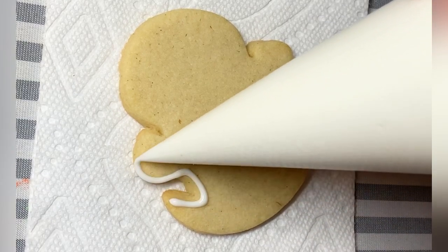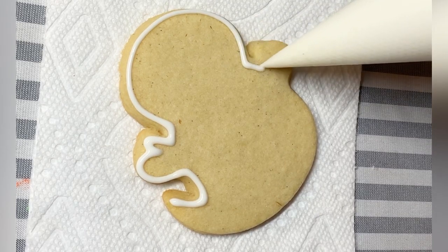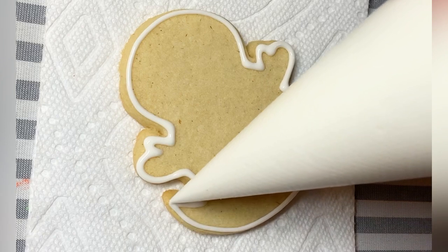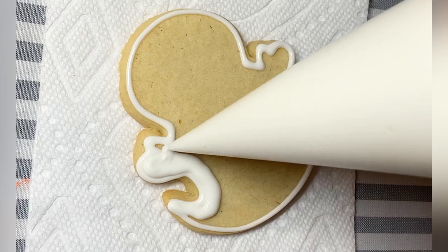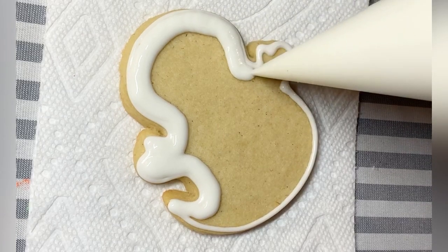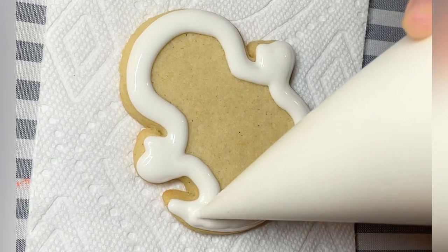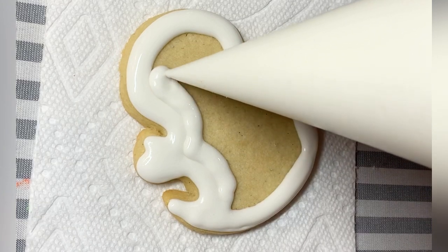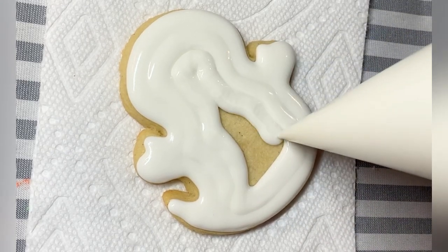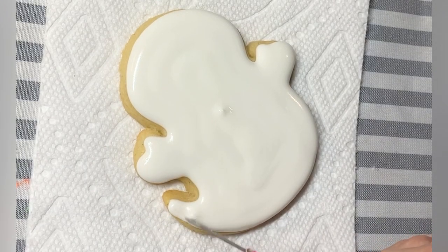Last but not least we have got our ghost, and again this is a single-consistency outline and flood. My cookie recipe spread a bit so you can't see the definition on the hands quite as well as the original cutter. This is a great opportunity when you are doing your flood to give the definition that might be missing on your cookie — if it got misshapen or spread a little bit, use the icing to your advantage.